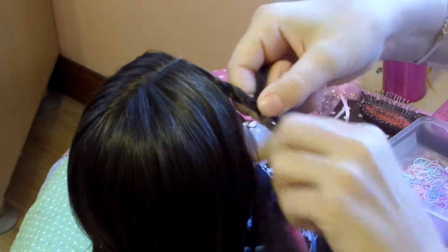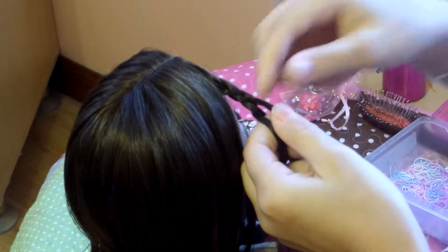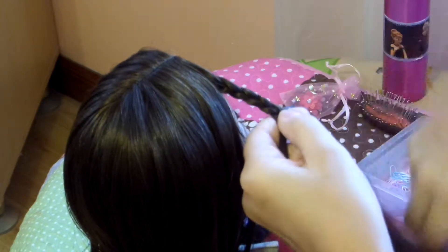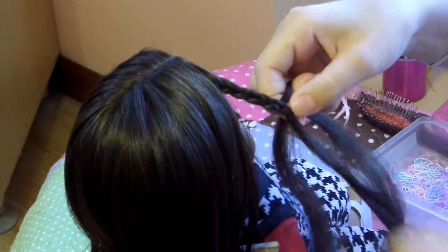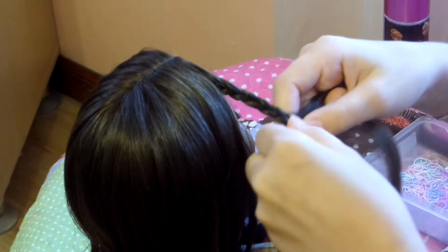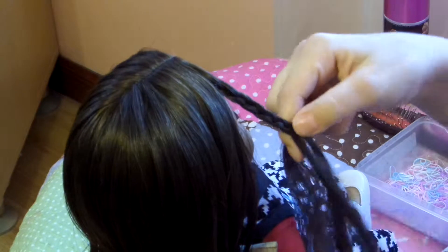Don't worry, because I'm going to be doing this all the way down — just left over the middle and right over the middle. If you start off doing right over the middle and then left over the middle, it's okay, you'll still get the same braid. So don't worry about that either.